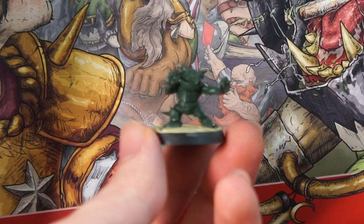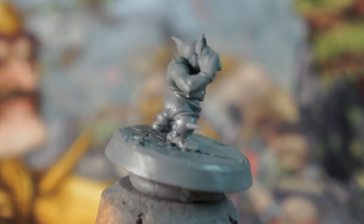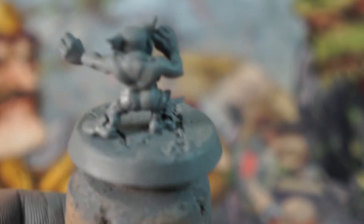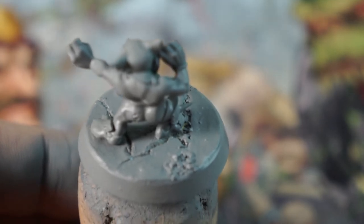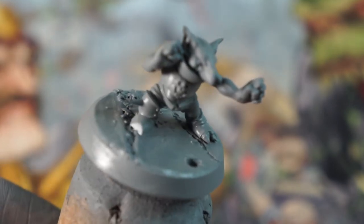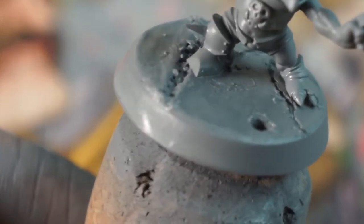If you're using a grey primer spray, shake this vigorously for a few minutes and spray a light, even coating of this colour all over your mini. I found that using something like an old cork and some reusable adhesive like blue tack works great for single miniatures like this, as you can get all the angles without leaving fingerprints on your base or getting paint all over your hands. Well, not much anyway.